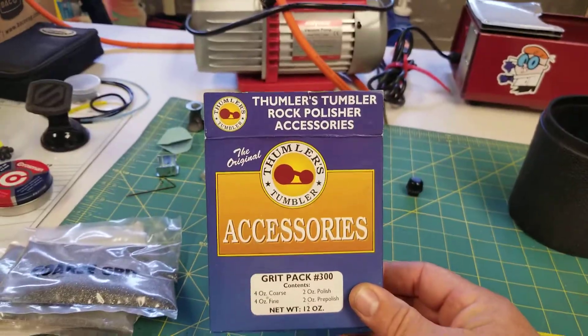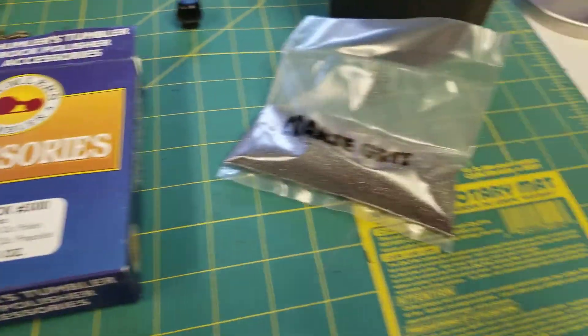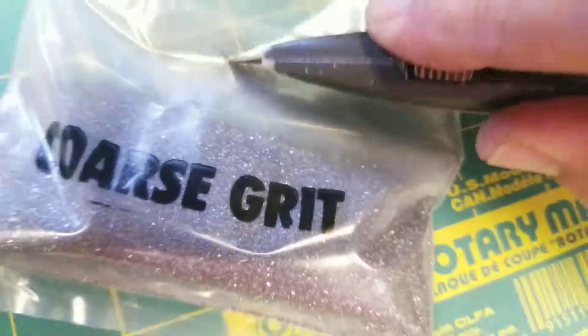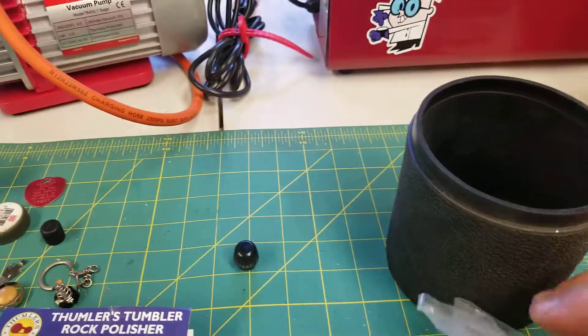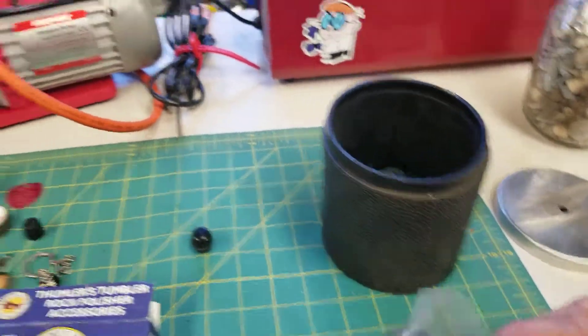Harbor Freight grits — let's go for coarse. One-handed operation, always difficult. Should be good.